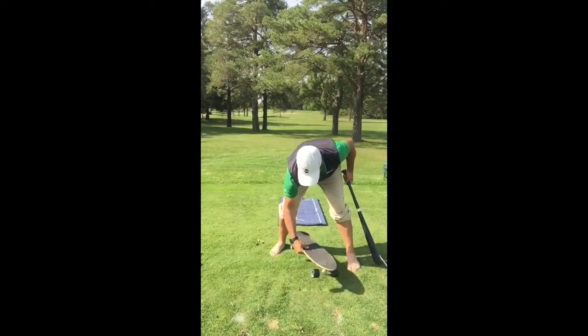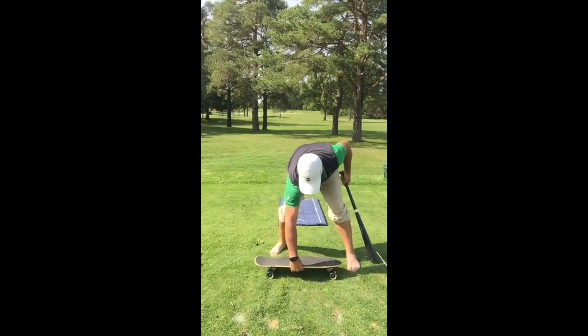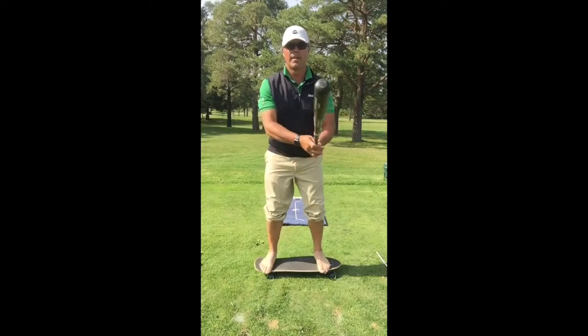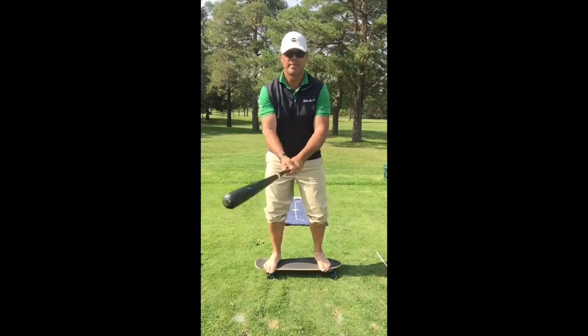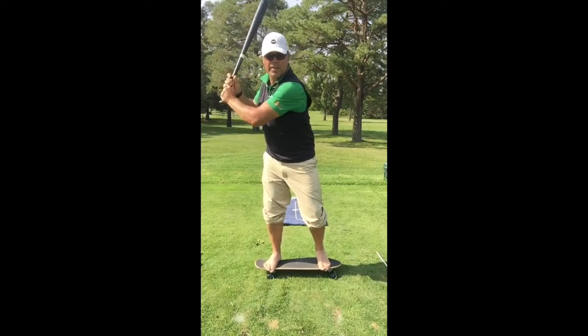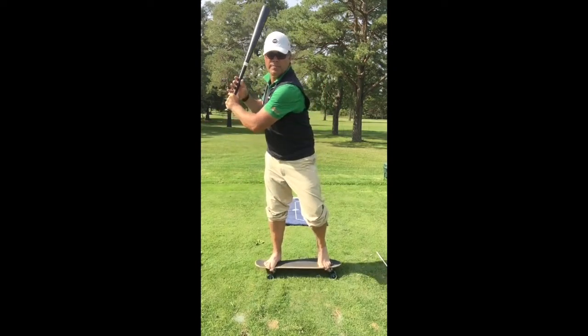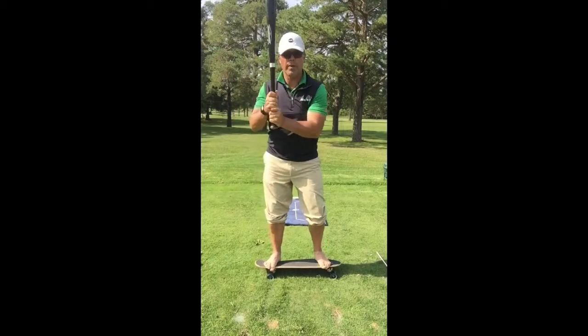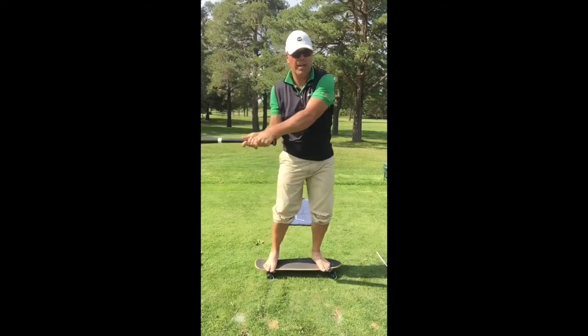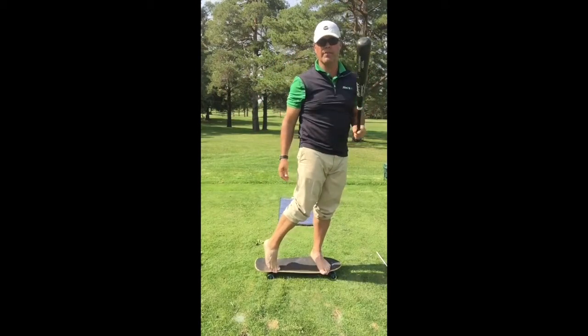Now if I take the board this way, just to clarify: pitch is coming, I'm gonna come back and you can see how I'm getting into this heel. Without doing this, I'm just gonna rotate into my trail heel and then go forward, and the board stays pretty level.